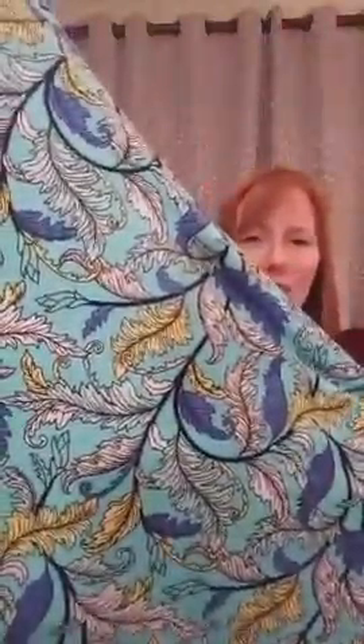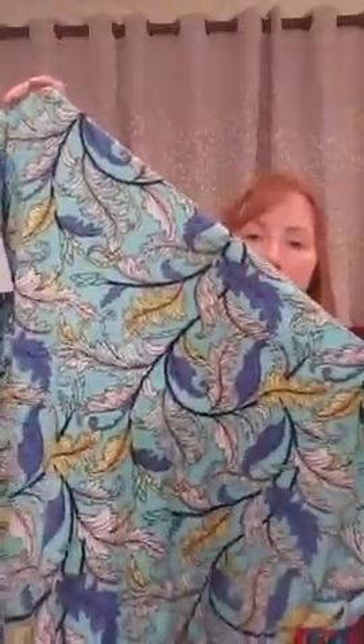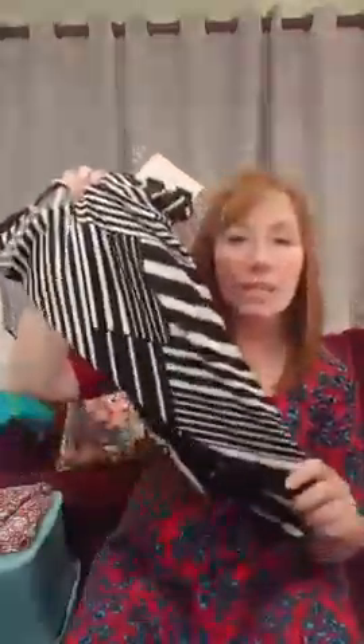This one they call the Dr. Seuss print — it's an extra extra small. There are many of us that wish we could fit into it but we can't! Super cute. Now this one is a t-shirt material, not the silky one. This black and white one is the really silky stretchy one — and that's also an extra extra small.